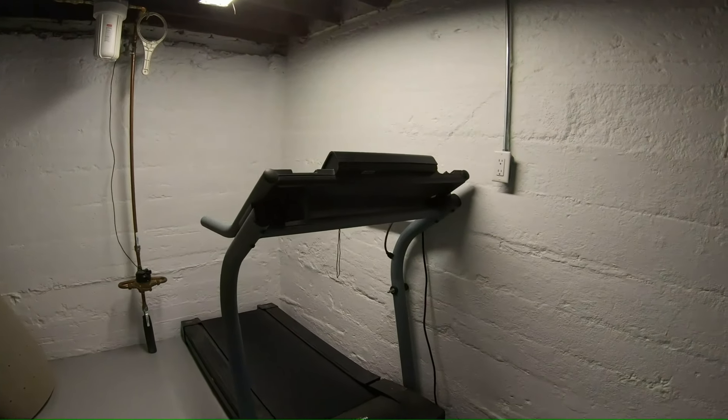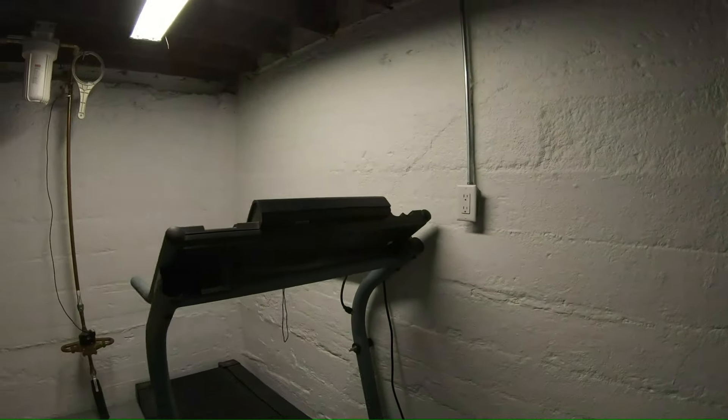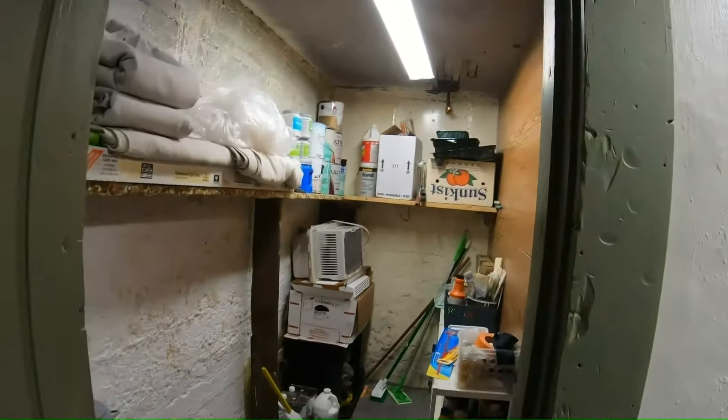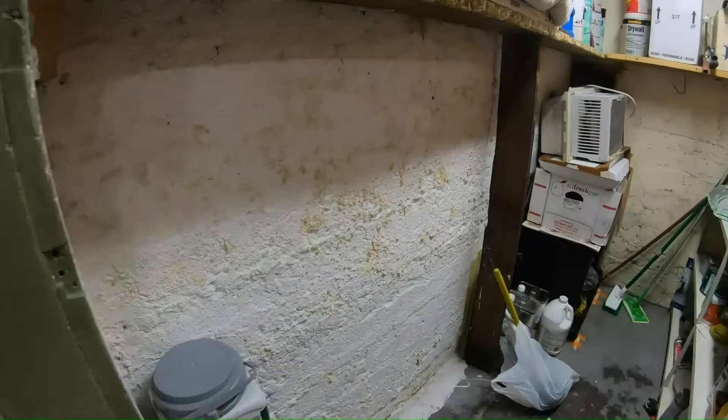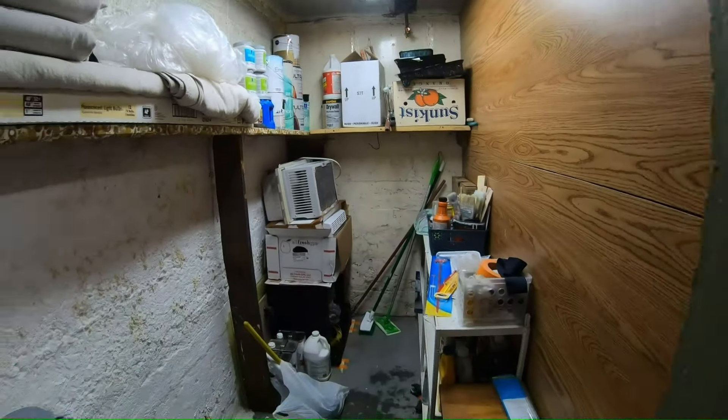YouTubers, I did a video on how to fix basement walls, and we have one room left to do, so I'm going to show you that. This is the coal room where they used to dump coal in. It's got the efflorescence on it, and I'm going to show you cleaning this up, but first I got to take everything out.